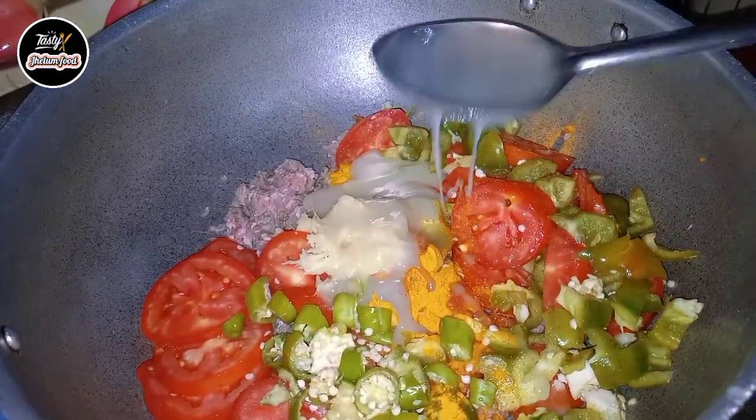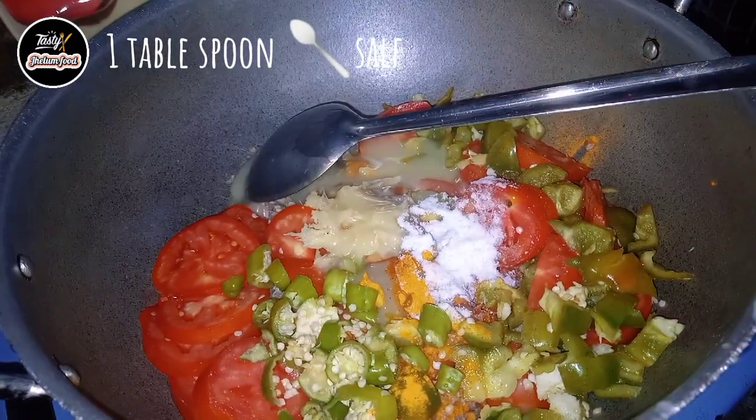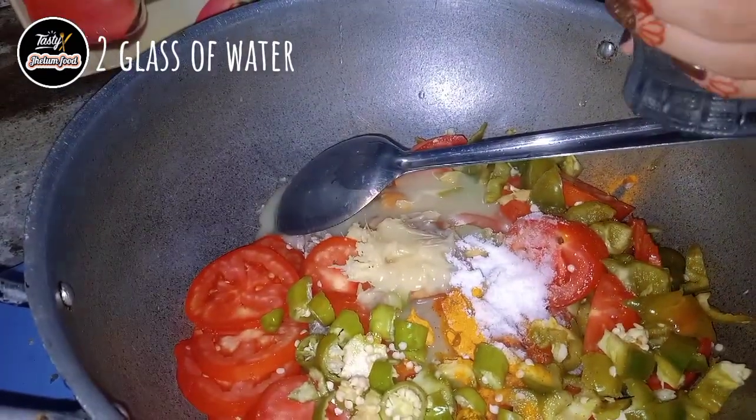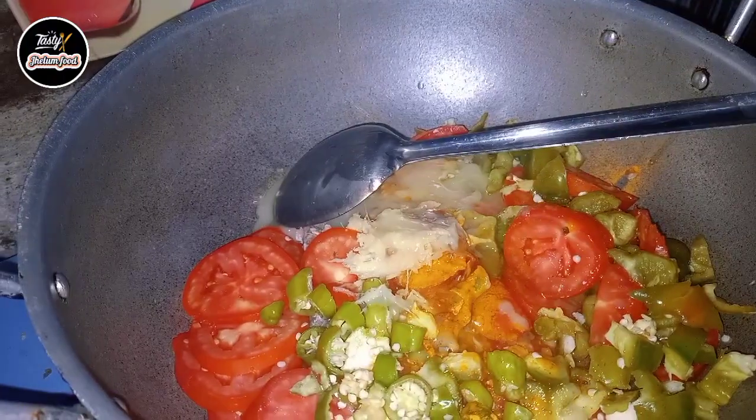Now it's time to add some butter — 1 and a half cup of ghee. Add 1 tbsp of salt, or you can add as per your taste. Add 2 cups of water, turn on your flame, and cook this for at least 20 to 25 minutes.